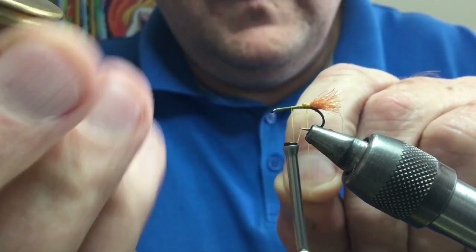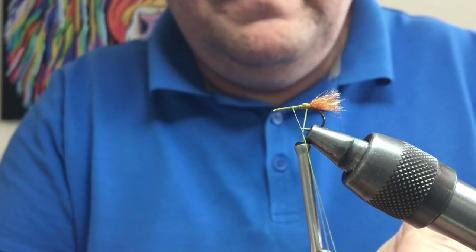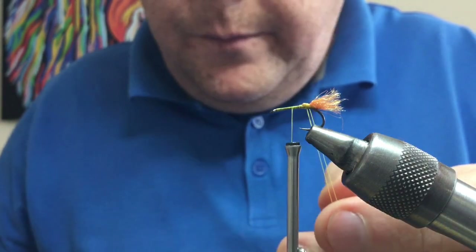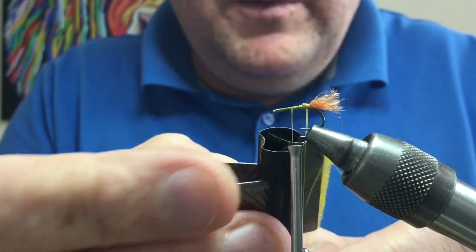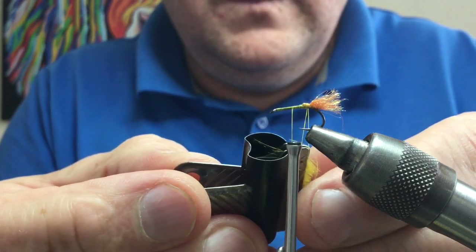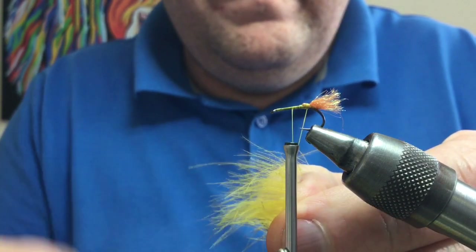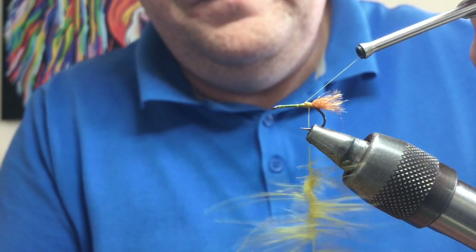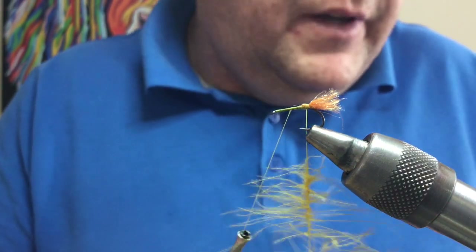Take your dubbing spinner and hook it in — that creates your loop of thread. Now take those fibers you've prepared with the bulldog clip and put them in the loop. Put the bulldog clip inside the loop, bring the thread forward until it just gets to the edge of the bulldog clip, then close the loop. Open up the bulldog clip — and that creates it. All you're going to do is spin that, and that creates a hackle. Leave that hanging there.